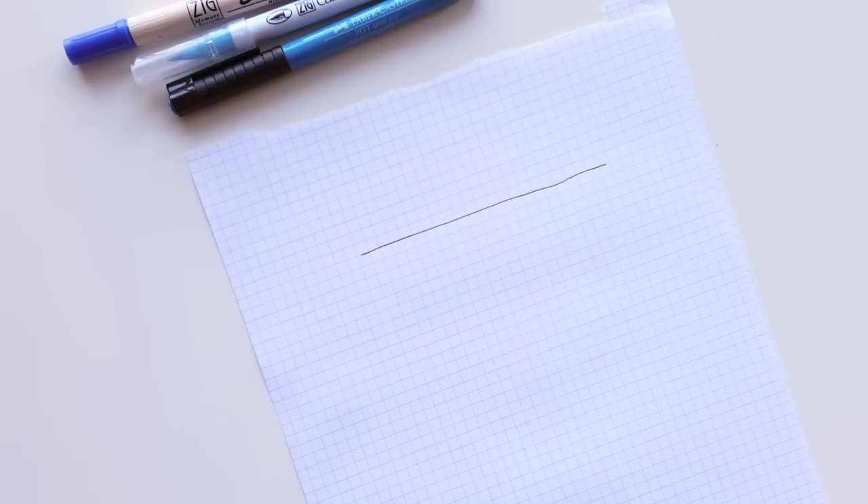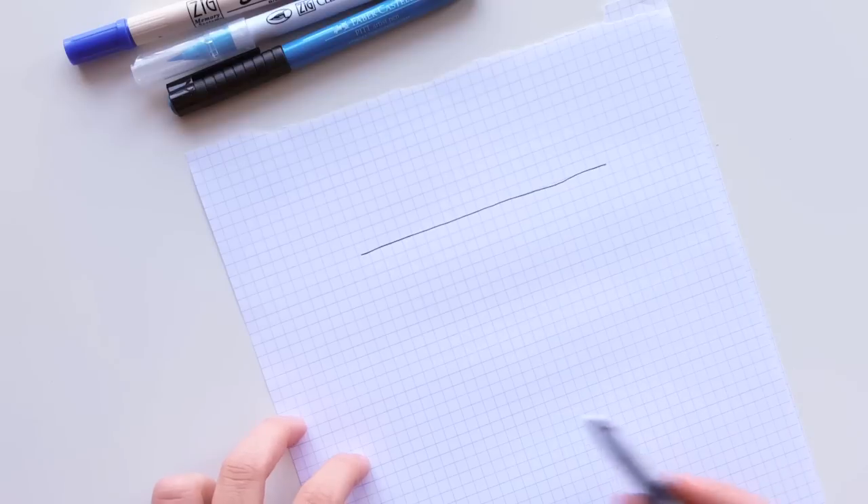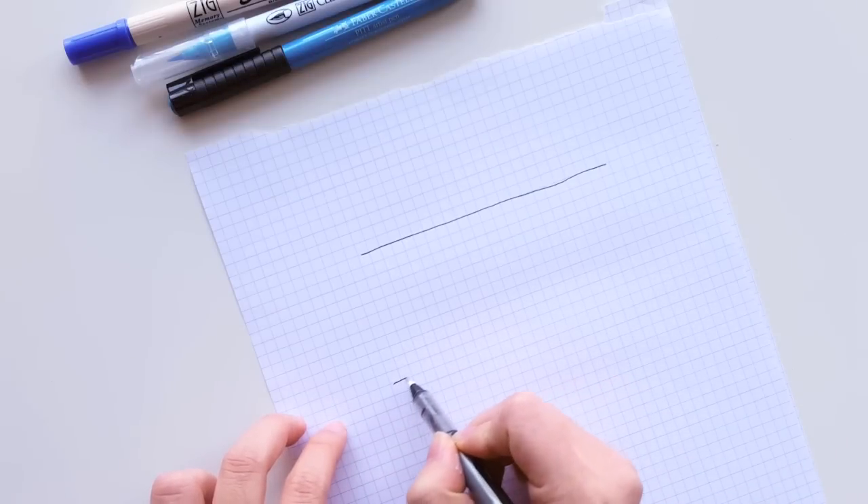I'm using Rhodia grid paper because it takes ink so well. It's super smooth so I know it's not damaging my brush tips, and it comes highly recommended by a lot of people. This is certainly not only my opinion — these pads are the greatest for practicing.